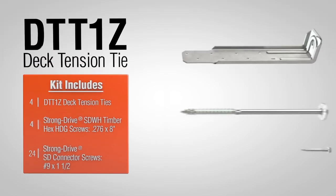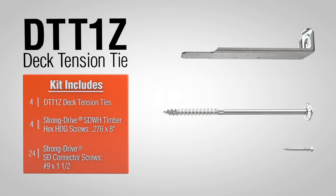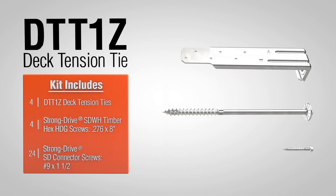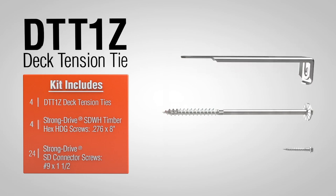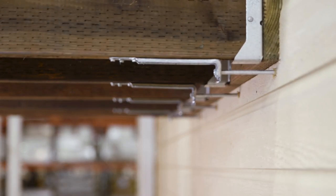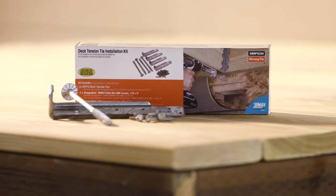The DTT1Z is sold individually or in a kit. The 2015 building code provision requires a minimum of 4 connection points to the structural framing of the home. For convenience, the DTT1Z kit includes 4 deck tension ties and all the fasteners needed to attach them to the deck and the house.